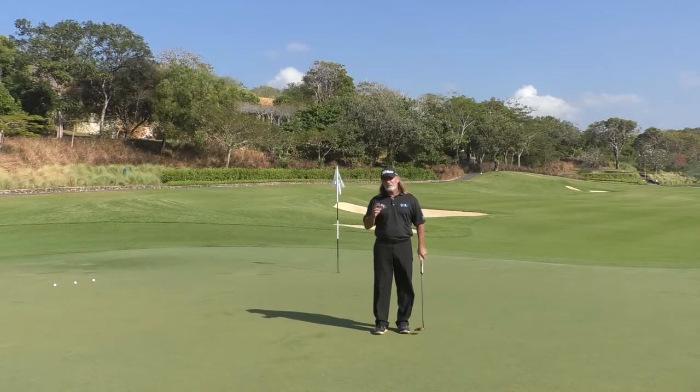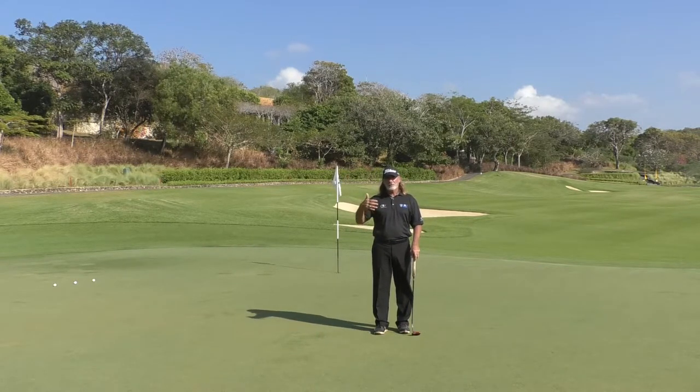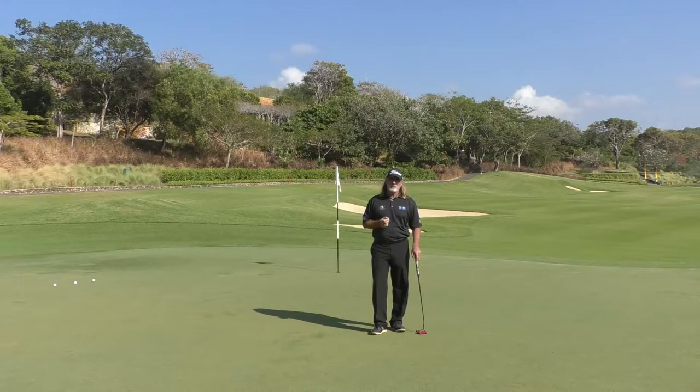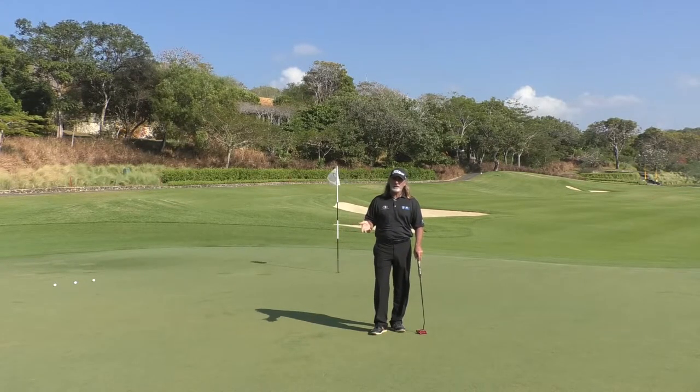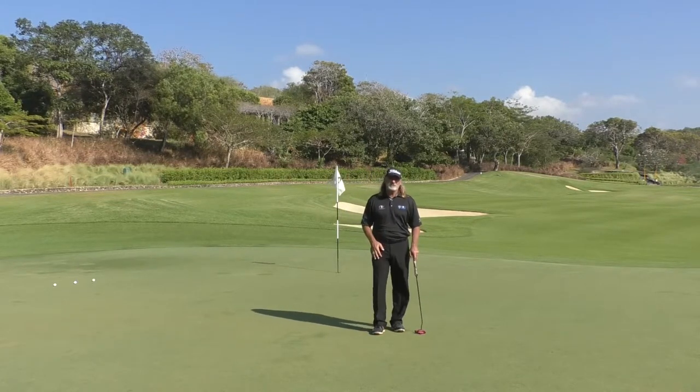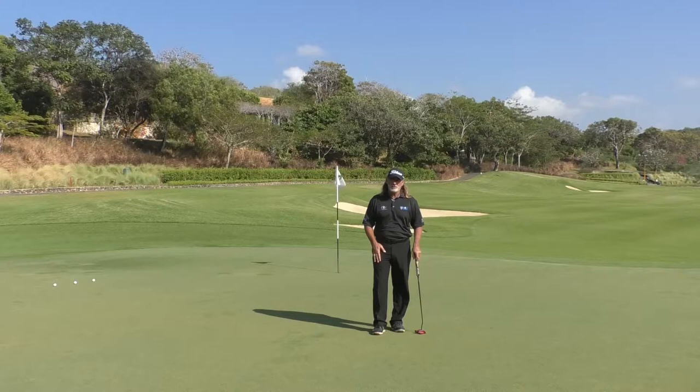The first thing is getting distance control on the green — being able to get the ball to run out and get a little closer to wherever your target is. A lot of people have extra strokes in the three-putt or even four-putt range because they just don't get that approach putt close enough. Hopefully this method I'm going to show you is going to help you.